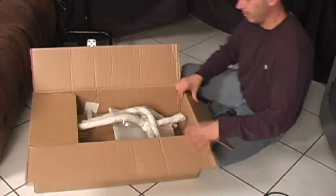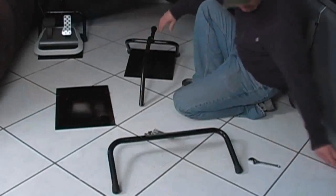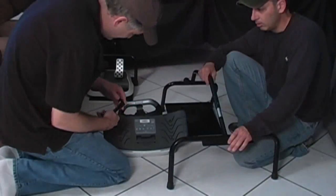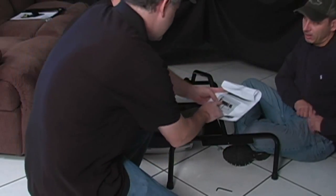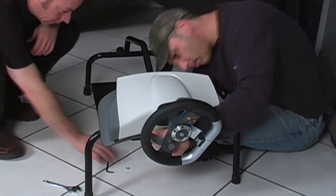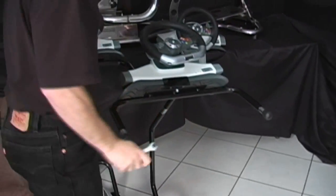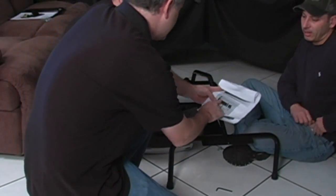We put together a little assembly video. As you can see, it goes together very easily. The unwrapping, getting it out of the box, and finding the instructions actually took longer than the assembly itself.